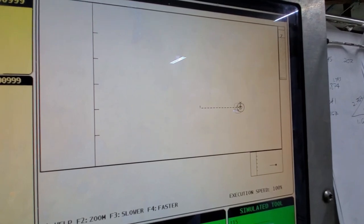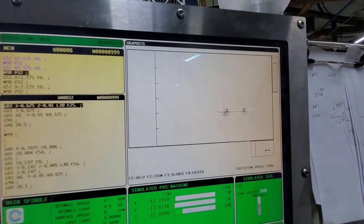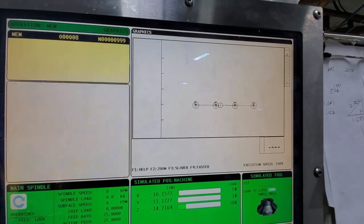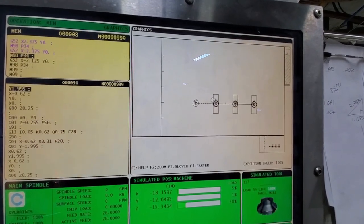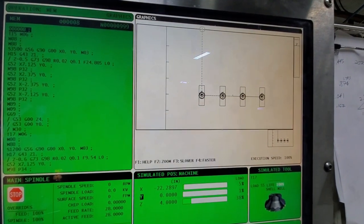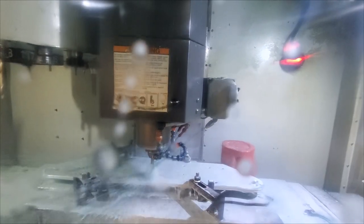Now here's the program and a simulation — I don't know about you but it looks good to me. Here I have a three-quarter inch end mill coming in, going to the center of the pocket, and starting to make a counter bore for the two-inch face mill to come in.